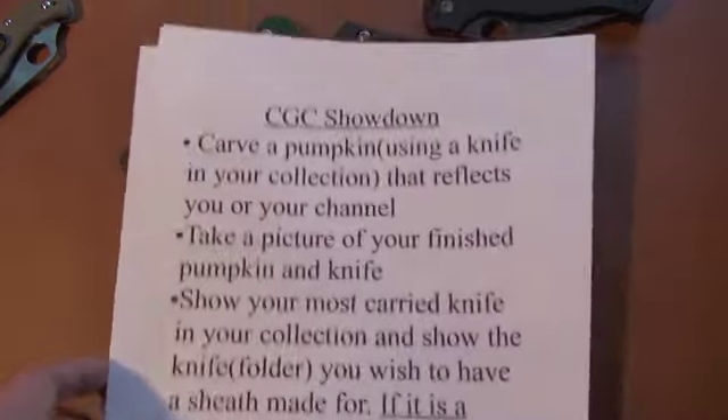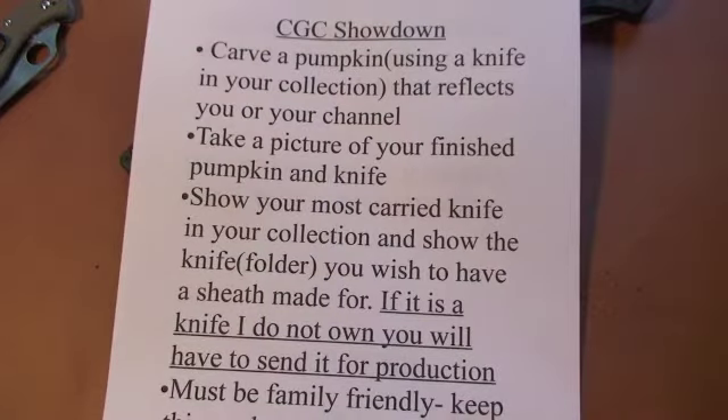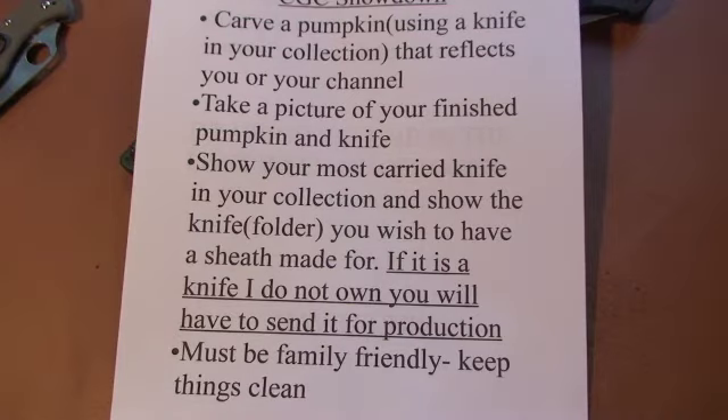Here are the guidelines for the Cut, Gut, and Carve Showdown. I'm asking that you carve a pumpkin using a knife in your collection and that pumpkin has to reflect you or your channel — carve a face, even a logo, maybe of a knife company or something that reflects your channel. You're going to take a picture of the finished pumpkin that you carved and the knife that you used to carve it. In your video, you are also going to show your most carried knife in your collection and show the folder that you wish to have a sheath made for.